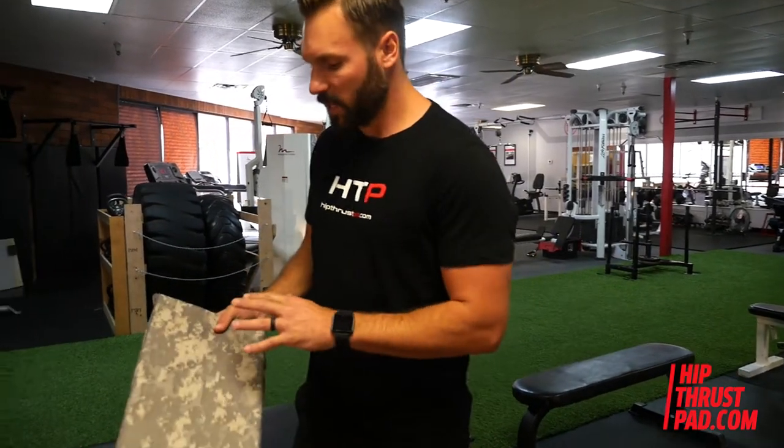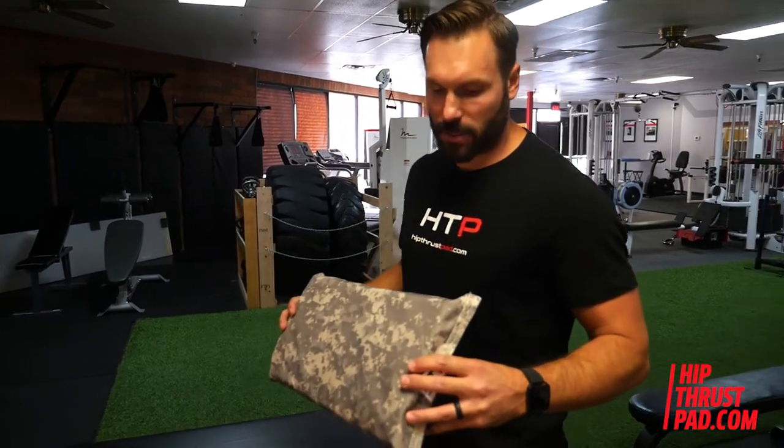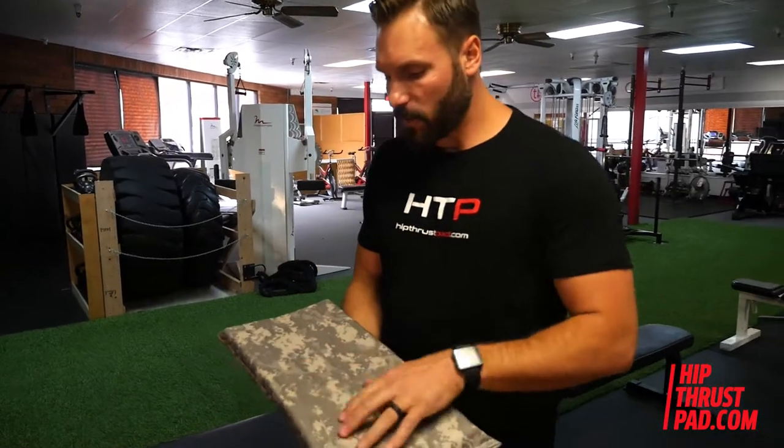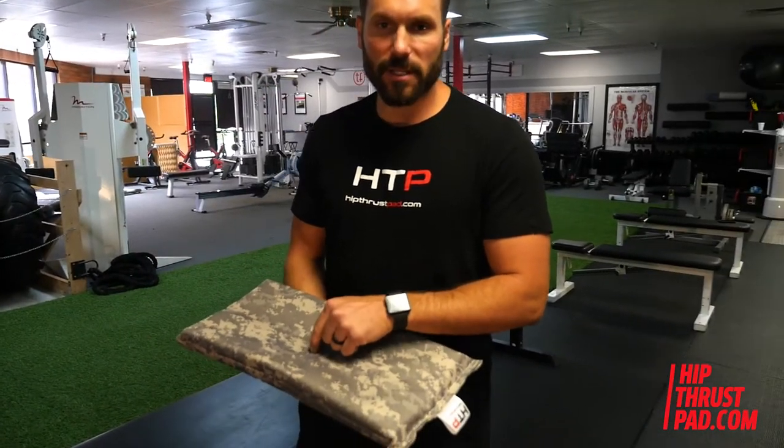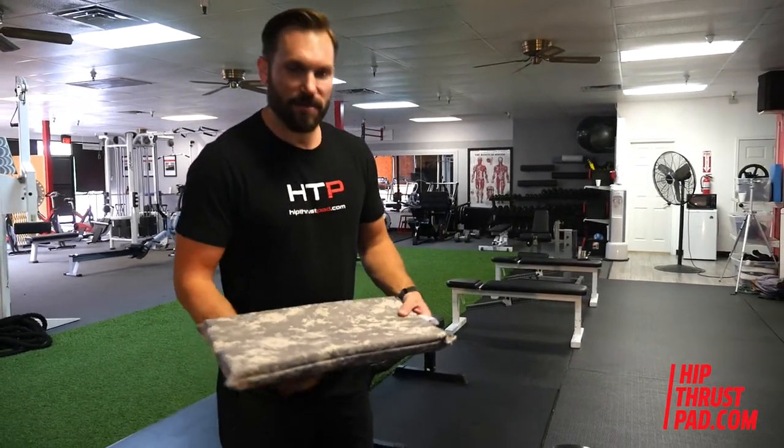There's a bunch of features I want to show you that are important to take note. It has a canvas surface that's going to protect the padding on both sides, which means this product is going to last a long time. The top side of our product has a hard surface that takes the bulk of the pressure and weight of the bar and helps protect your body from that.